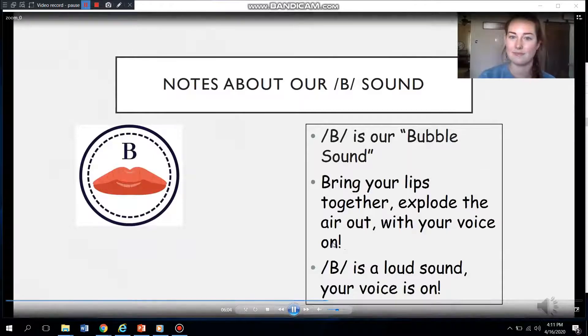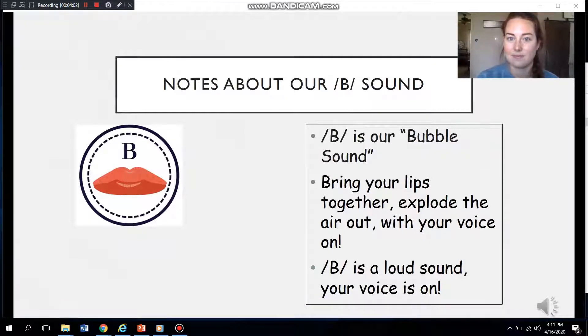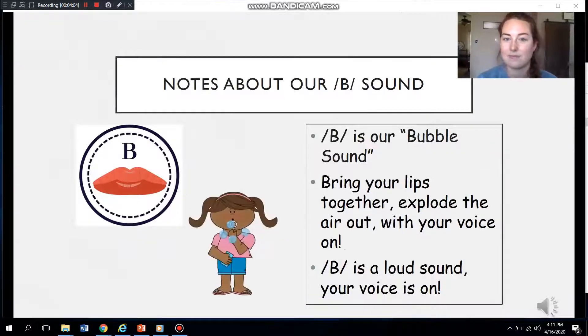Here is our bubble B sound. Have you heard my bubble sound? It's the sound I make when I pretend to make bubbles. Watch my mouth as I make my bubble sound. I'm going to bring my lips together and let the air build up in my mouth, then I'll explode the air out. Remember, our B sound is the loud sound, so my voice is turned on.